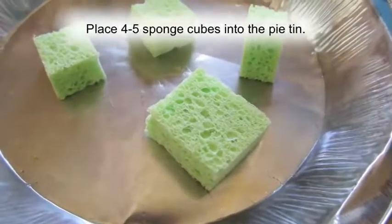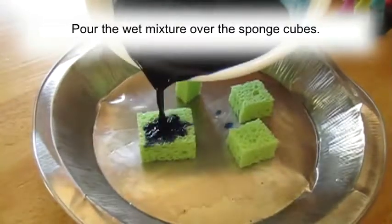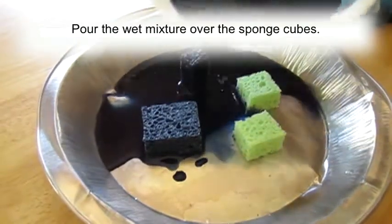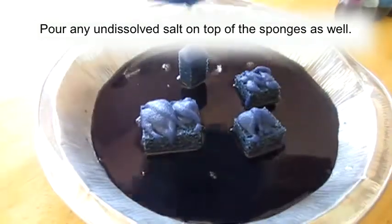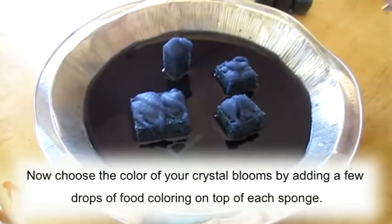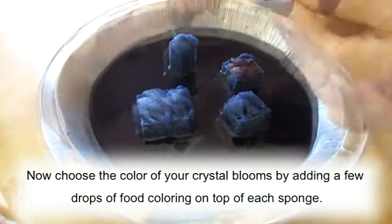Place 4 to 5 sponge cubes into the pie tin. Pour the wet mixture over the sponge cubes. After that, pour any undissolved salt on top of the sponges as well. Now choose the color of your crystal blooms by adding a few drops of food coloring on top of each sponge.